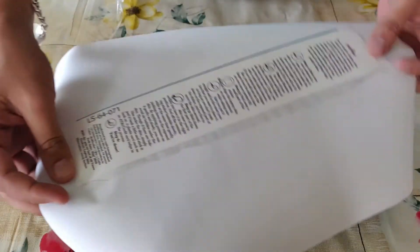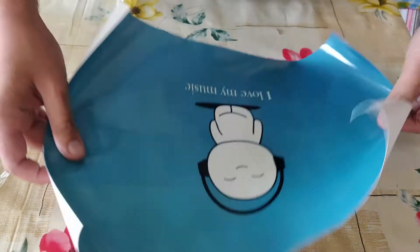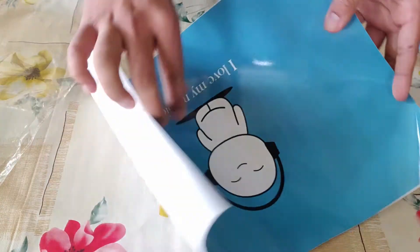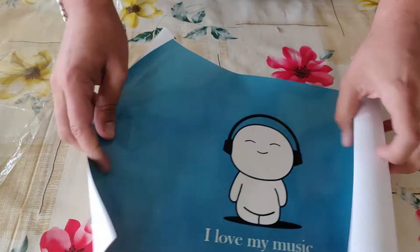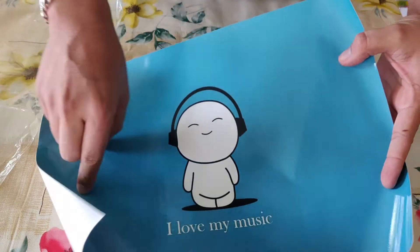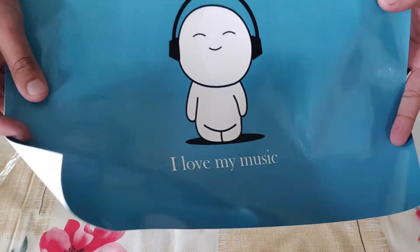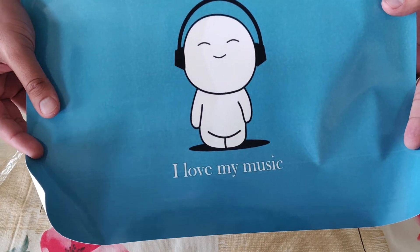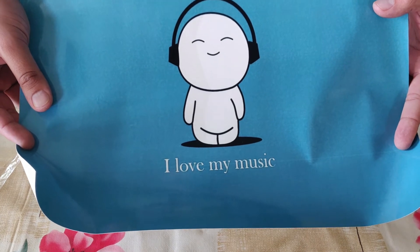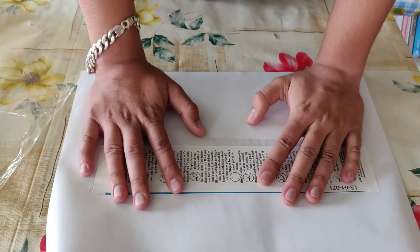Okay, we have some instructions on how to paste it. So this is the skin that I ordered. But now I'm thinking that I will not paste it on my laptop because I don't find it that great. I thought it would be some matte finish but it is a glossy finish. But the skin is quite good and for 80 bucks it's not a bad deal. Right now it might be around 130 bucks for you because the discount is no longer available on Flipkart.